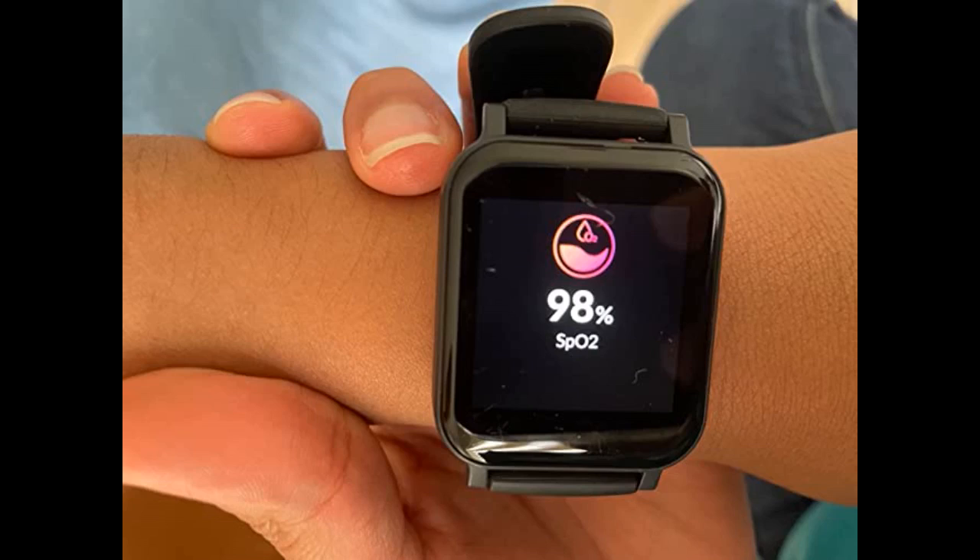This smartwatch is simple and easy to use. It has different sports modes, allowing you to choose various sports modes to record your activity. One of the greatest features that my son loves the most is the ability to change the display background to whatever he wants, even a picture he took from his phone.